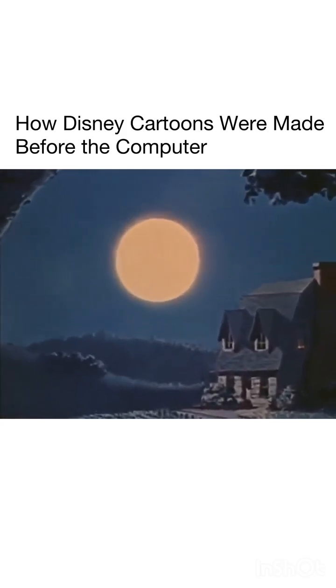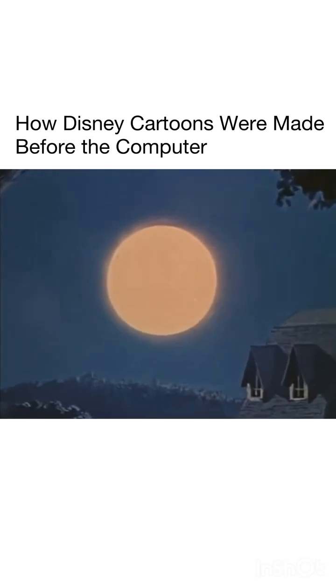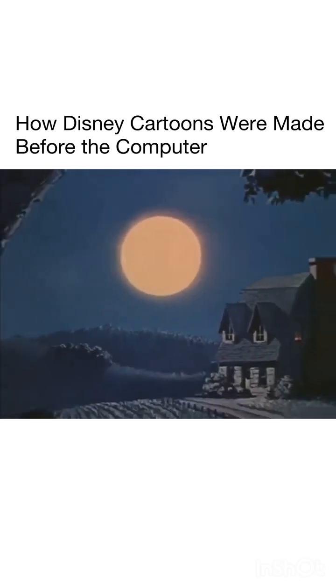For instance, when our camera moves in closer on this moonlight scene, you'll notice that everything grows larger, including the moon. Now, when you walk along a country road toward the moon, it certainly doesn't grow larger like this. Nor does it shrink in size when you walk away from it. The problem was how to take a painting and make it behave like a real piece of scenery under the camera.